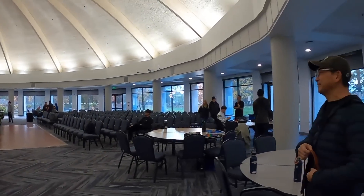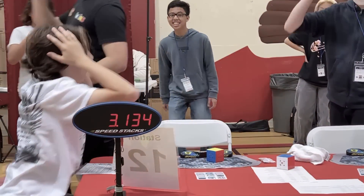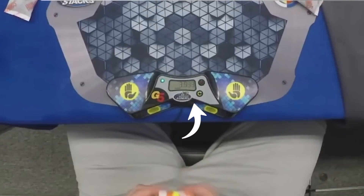If you've ever been to an official Rubik's Cube competition before, this is something you'll probably recognize — a StackMat timer display, used to display the times shown on the timer connected to it so spectators can see what times competitors got in their average. Its purpose, and only purpose, is to display the result of the solve.